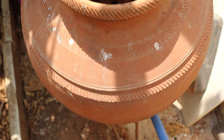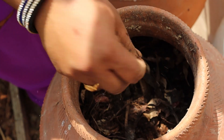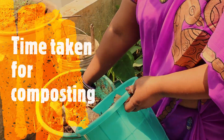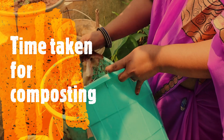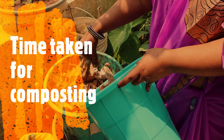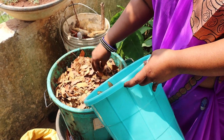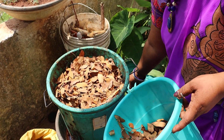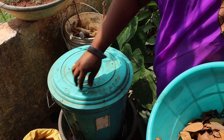Terracotta pots are the best thing for composting. The process will be opened up. We have to do the process — when we prepare the composting, we have to fill it in.